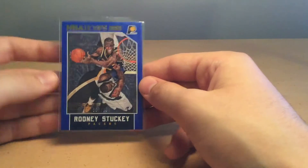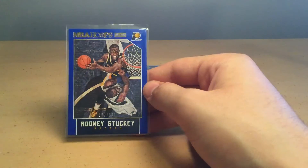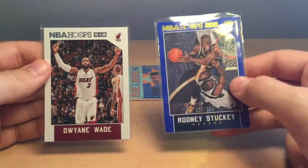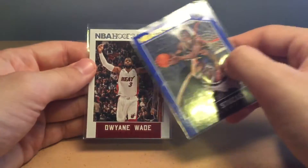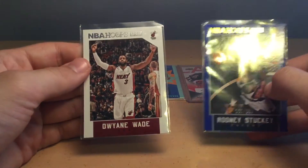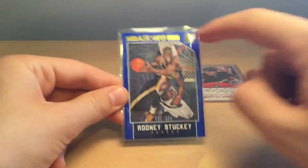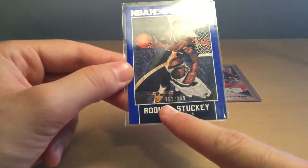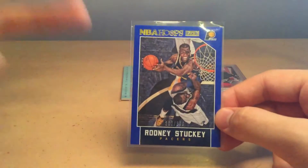We'll start off with what a parallel card is. A parallel card is identical to a base card in the set, however it contains a special visual element. For example, this is the base card in the Inbei Hoops 15-16 set. As you can see, it's got a white background with a silver NBA logo at the top. This parallel card has a blue border with gold lettering at the top. Also, here at the bottom, it says 362 out of 399, showing that this card is more rare than a base card.